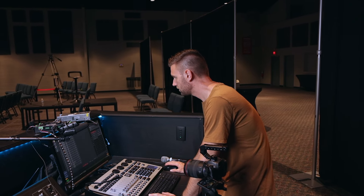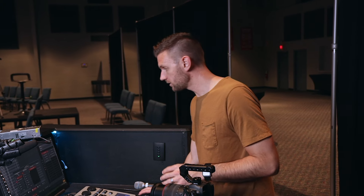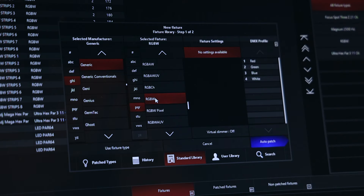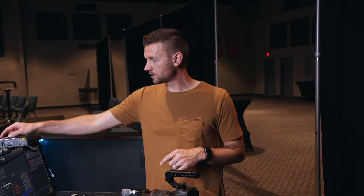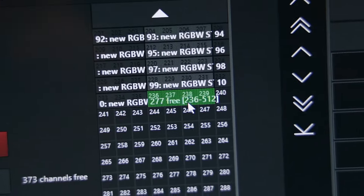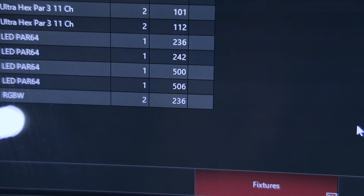On our software, we're going to hit the patch button, go over here to see all of our fixtures, then hit the commands button and select new fixture. We're looking for a generic profile — in most lighting softwares you can patch a fixture and look at generic options. Click generic and look for an RGBW fixture profile. Here it is: RGBW — DMX profile channel one red, two green, three blue, and four is white. Click the auto patch button, name it LED Strip, select universe two, and set the address to 236. Hit apply to patch.